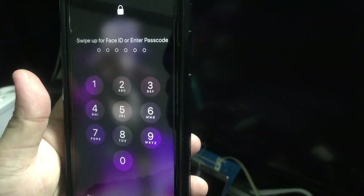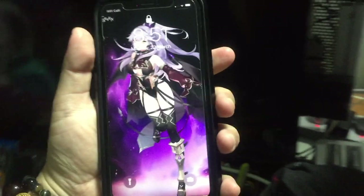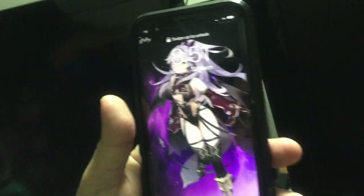Hey guys, have you ever tried opening up your phone using Face ID but you are wearing a mask? Yep, it doesn't work. But I discovered a way that I can actually unlock my iPhone or your Android phone with a mask on — but it's not the correct mask. It's this mask.